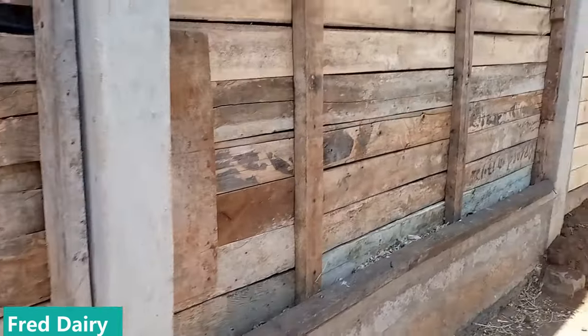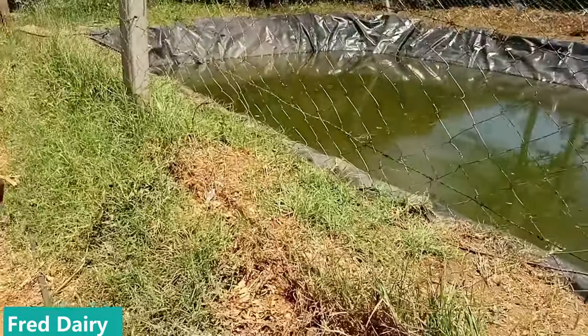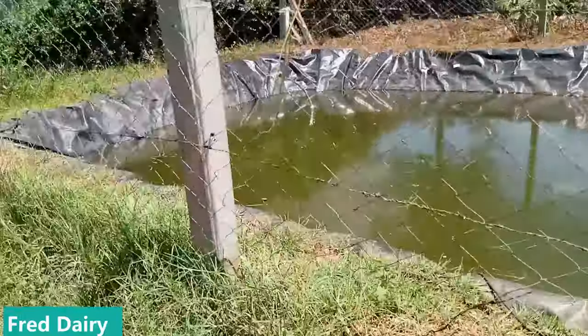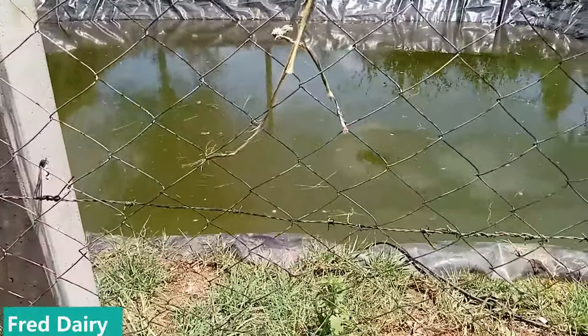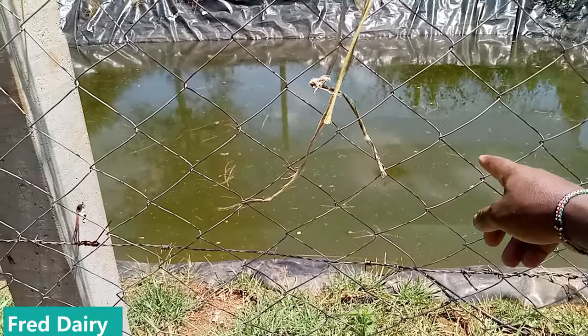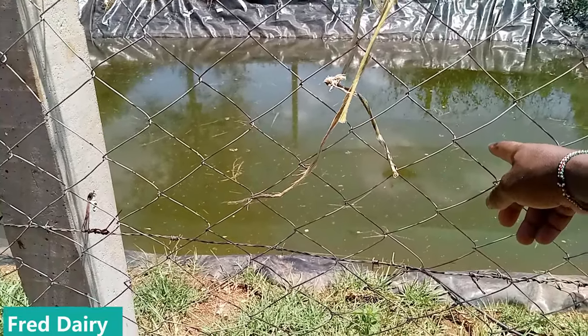All these silage bunkers — this farmer has diversified. They have extra space and she decided to raise some fish. Those are tilapia fish. So if you have a farm, you can utilize it in the best way possible.